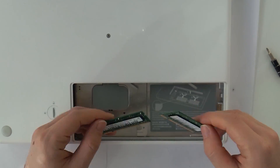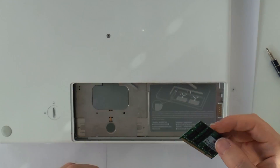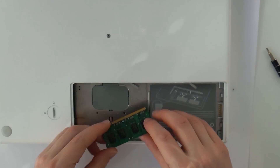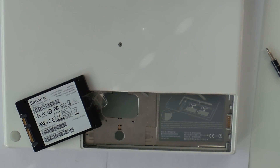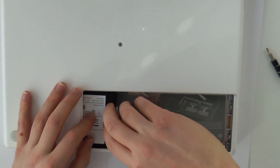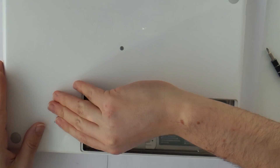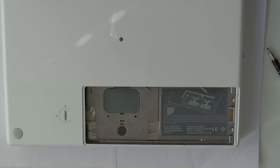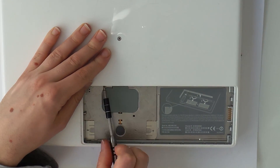Here we can see the 512MB modules that came from the factory with this MacBook. We will put a 2GB and a 1GB module in. Since I don't have a drive caddy, I use tape and a folded piece of paper to get the SSD in the right spot. Looks janky but works fine, especially with an SSD. I could just buy a caddy, but that would cost about as much as I paid for this MacBook. Finally, we put the L-shaped bracket back in place and slot the battery into position.